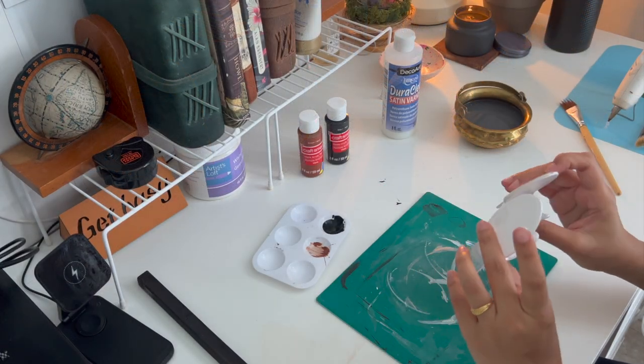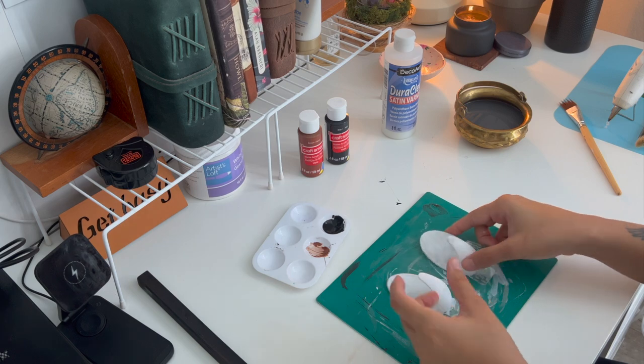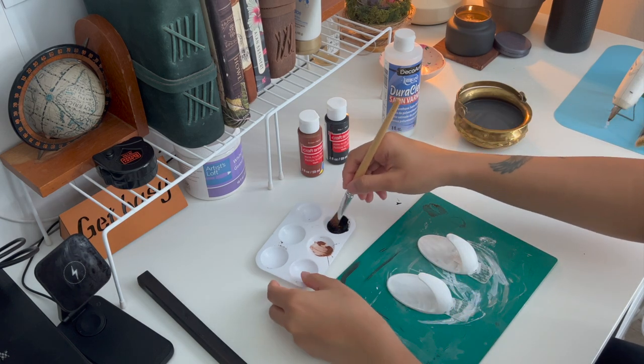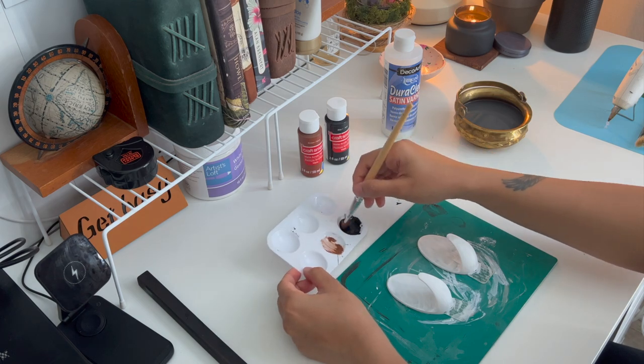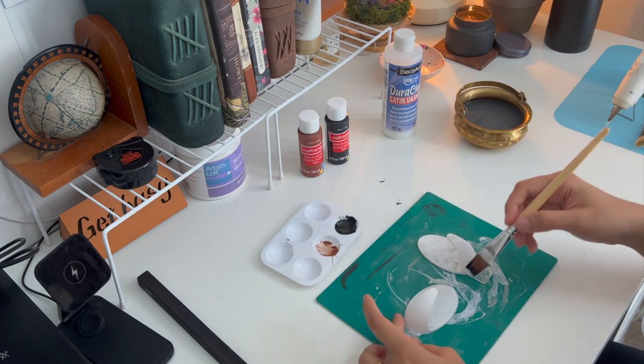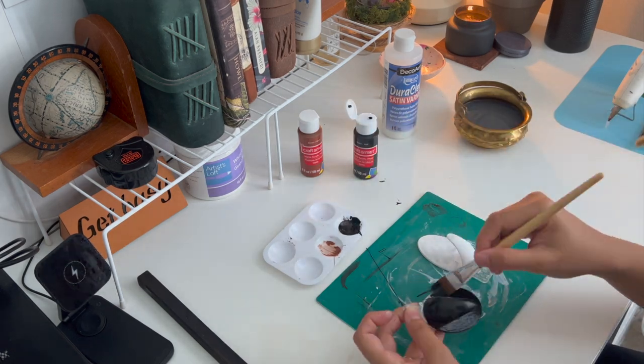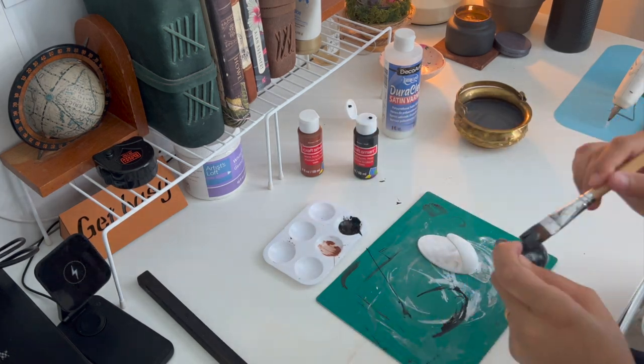Once your hooks are dry, let's paint them black. You can always paint any color, but I was going with a black-brown theme, so paint two coats of black and let them dry completely.